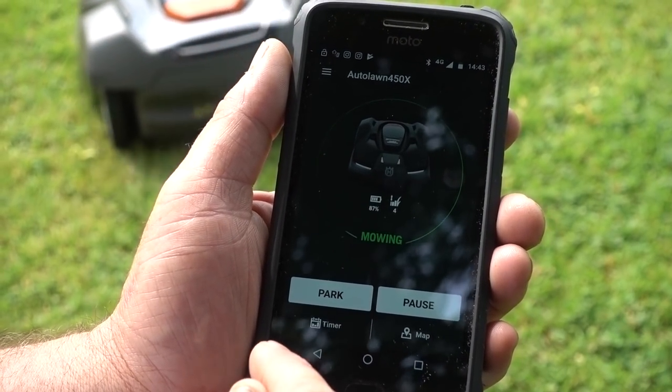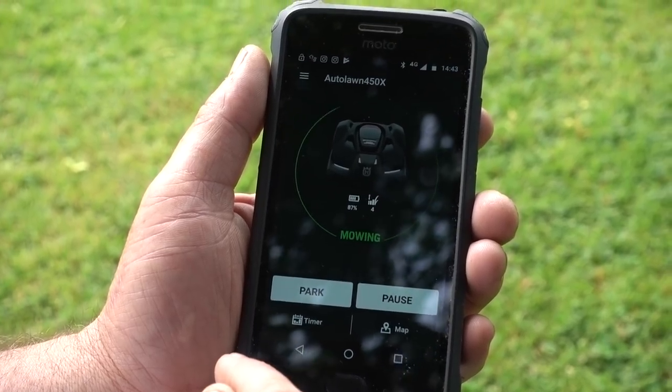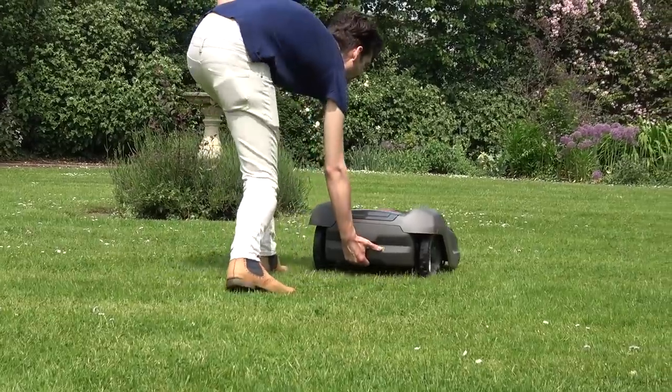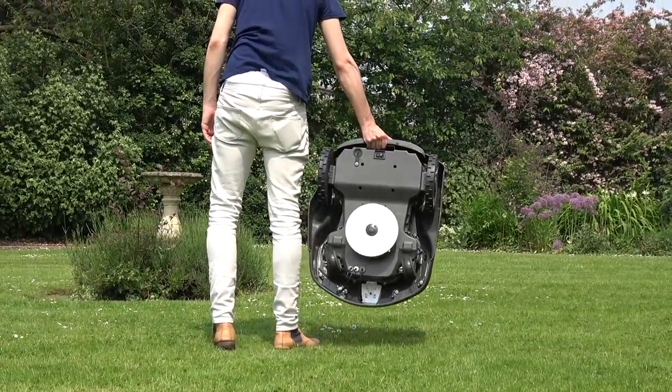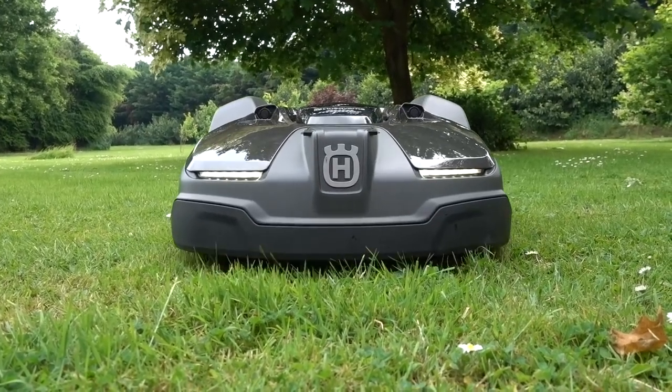Smartphone connectability gives you complete control of your mower wherever you are — you can send start, stop and park commands, as well as check and adjust the settings remotely. All X series mowers are fitted with an anti-theft alarm, and with the auto connect you can also receive alarms and track the location of your mower from your phone.